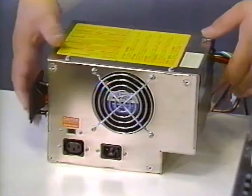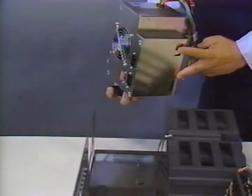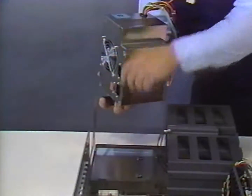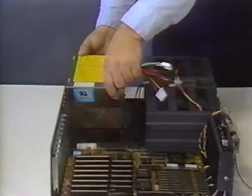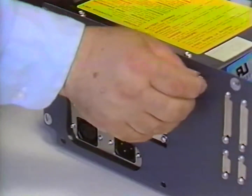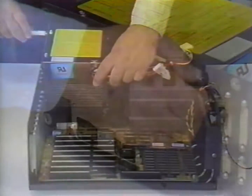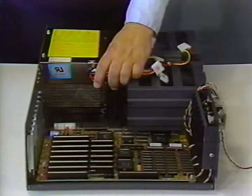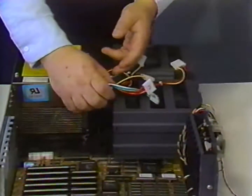Next we will install the power supply. You'll note that there are two slots on the bottom of the power supply and that there are two clips on the chassis floor. To install the power supply, you simply set it on the chassis floor, slide it back until it drops into place in the slots, and then mount it with the four screws through the rear of the chassis. Once we have the power supply fastened into place, let's take a look at the wires coming from the power supply.